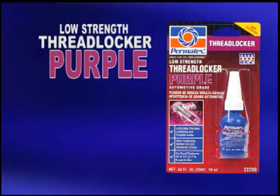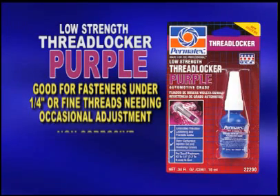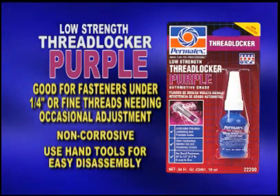Permatex Low Strength Thread Locker Purple is a low-strength thread locker designed for fasteners under one-quarter inch or fine threads that require occasional adjustment. It's non-corrosive and removable with hand tools for easy disassembling.